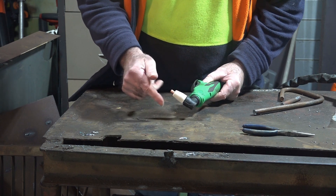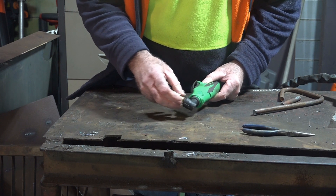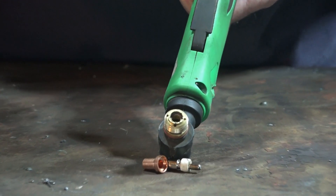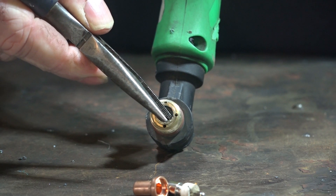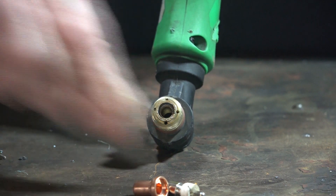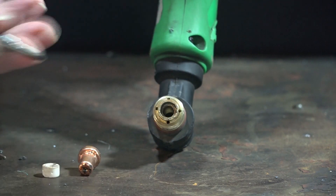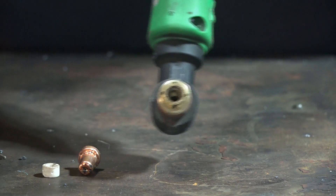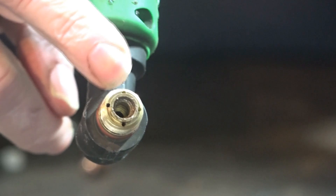If your consumables are not tight, this is what it does — it'll actually destroy your plasma torch. If we have a look in here, you can see it's all chipped out and burned. The plasma consumables have been vibrating — they go loose like this — and when they vibrate, it just takes great chunks out of your copper holder. You can see there are whole lots of big chunks taken out of it.